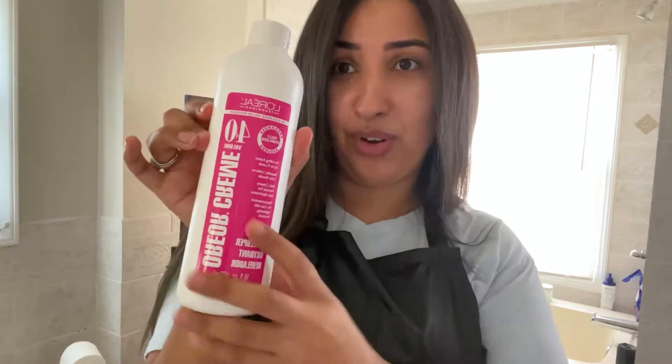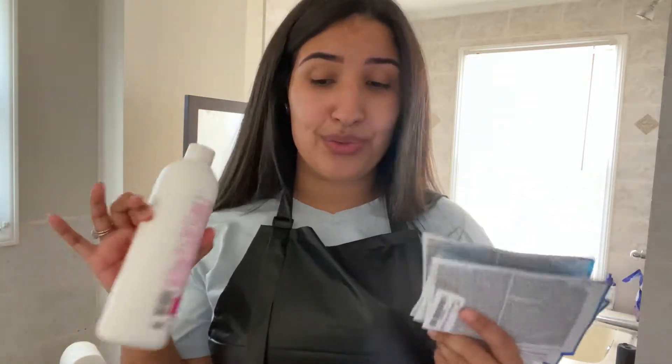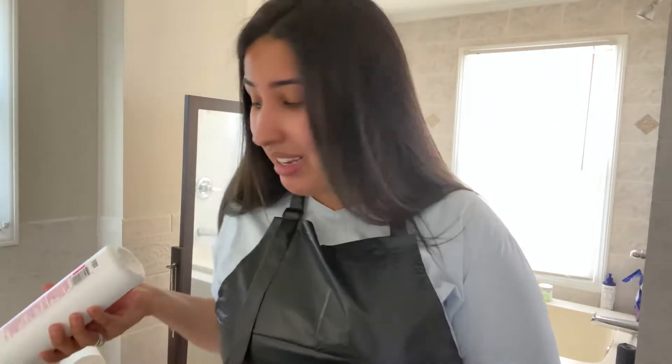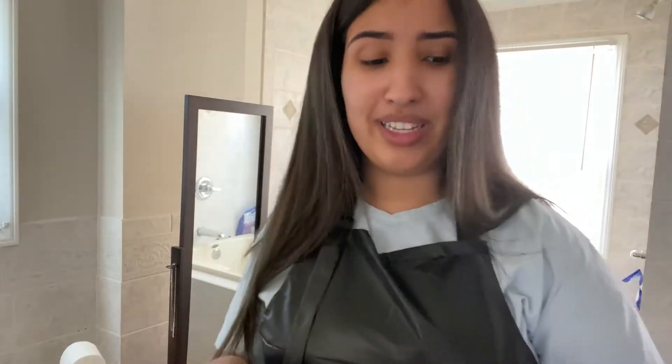I got this Volume 40. Brad usually uses 30, but my hair is super dark and thick — very very thick — so I got 40 because of it. The back of the package doesn't say how much of each I have to use, so I'm just gonna make a creamy consistency and put it in this bowl. I cut some aluminum foil — Brad doesn't use it in his video but he knows what he's doing and I don't.